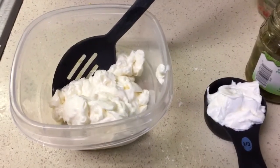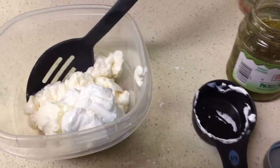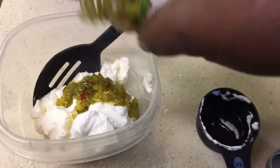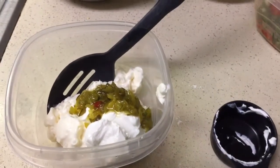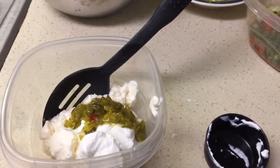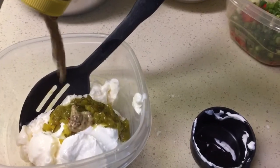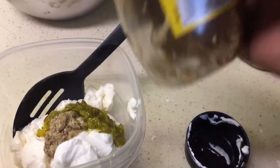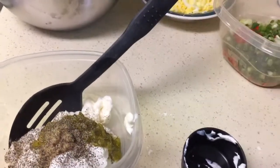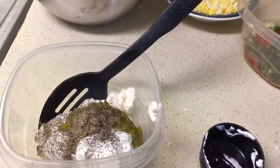So to this bowl here I have some mayo. I'm going to add some sour cream to that, some sweet dill relish down in here. All these ingredients depend on how much you like them in your salad, but I'm still going to put an ingredient list in my description box. I'm going to go in here with some grainy Dijon mustard — use the mustard you prefer — and some black pepper. That's pretty much it, so I'm going to mix this up really, really well.